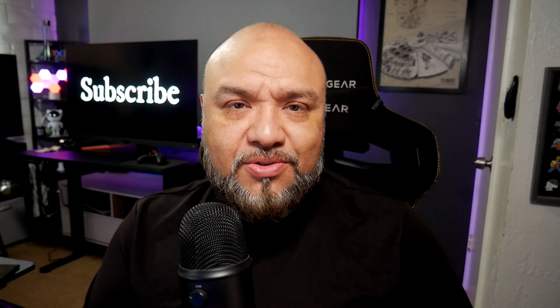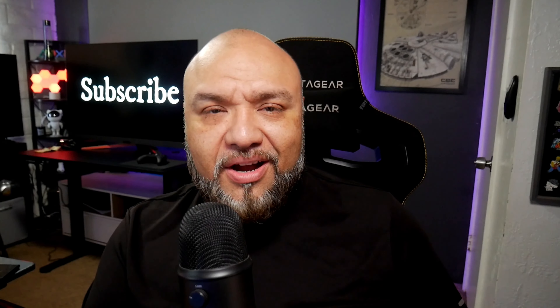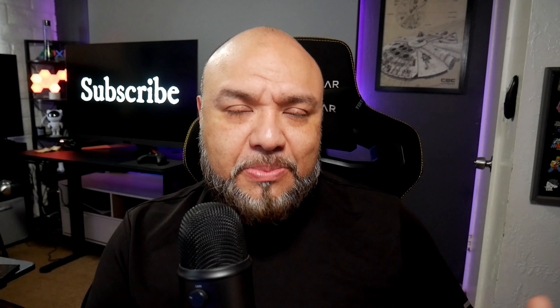Let me know what you guys think about this in the comments section. Thank you so much for stopping by and spending some time watching this video. Leave a like and subscribe to the channel if you haven't. I'm Joster and I'll see you guys on the next one. Joster out!